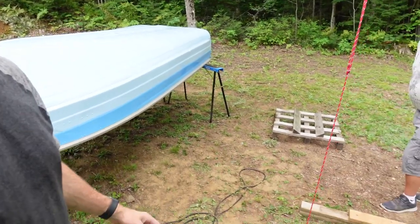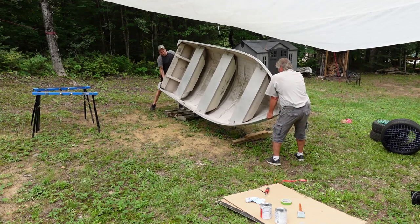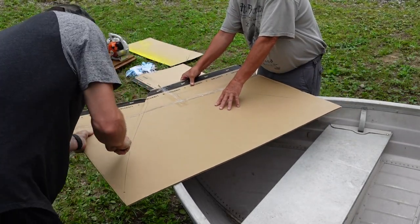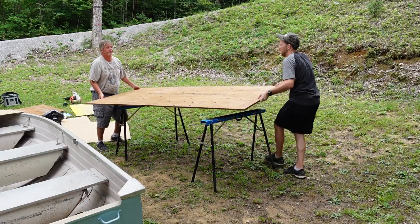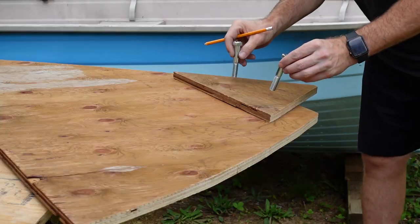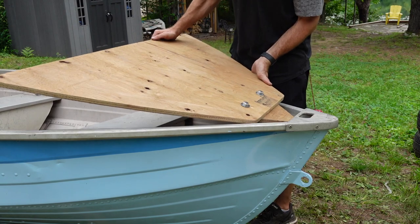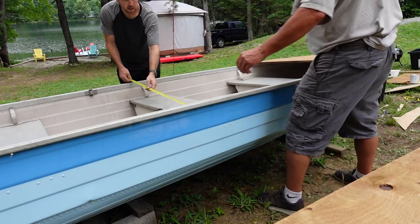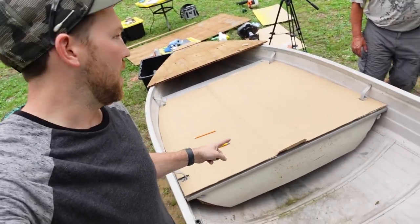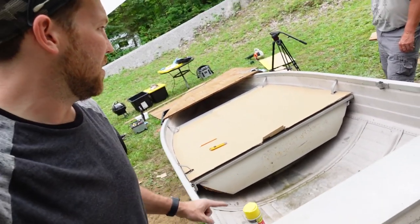Paint is done and it turned out great. We're trying to figure out a way to flip the boat over so that we can keep working and build the platform. Really happy with that nice stripe. We're gonna use some cardboard to build templates for the platform, then grab some plywood and get that cut and fitted. Using cardboard to pre-build your template is definitely a huge help.